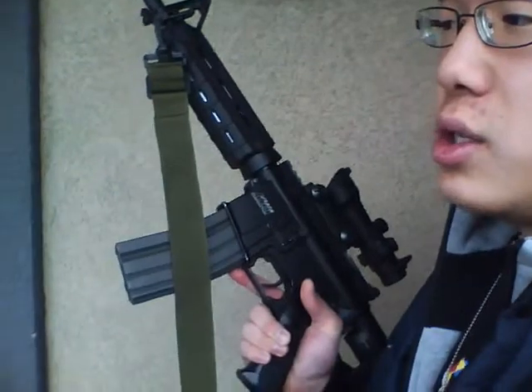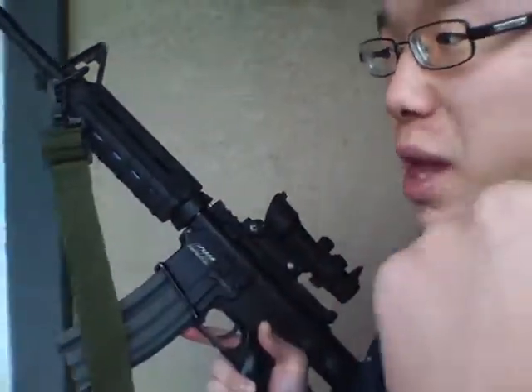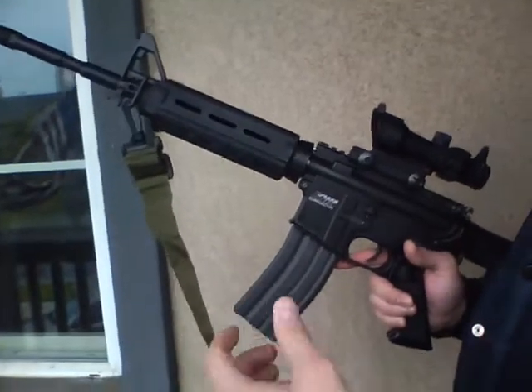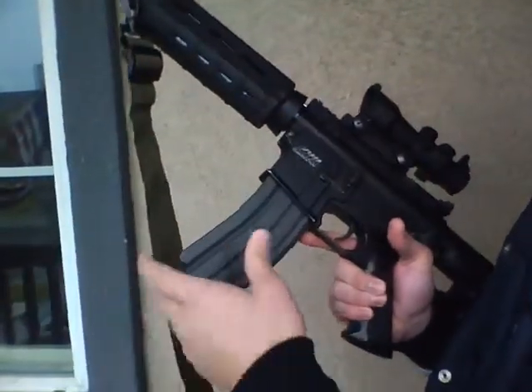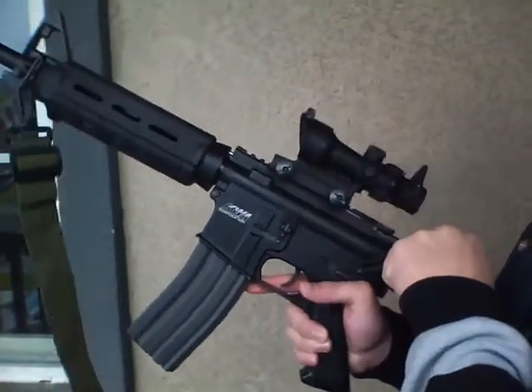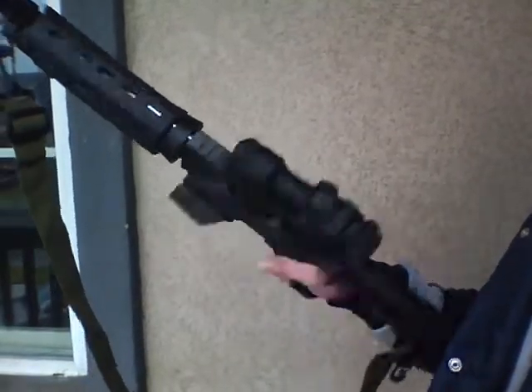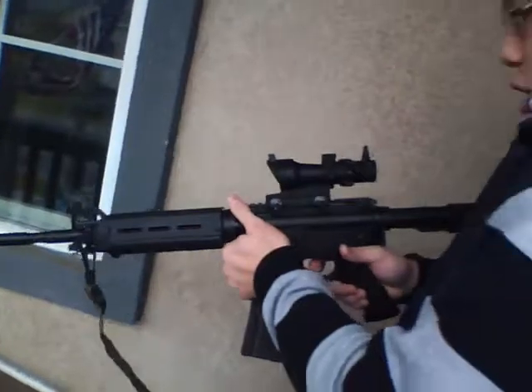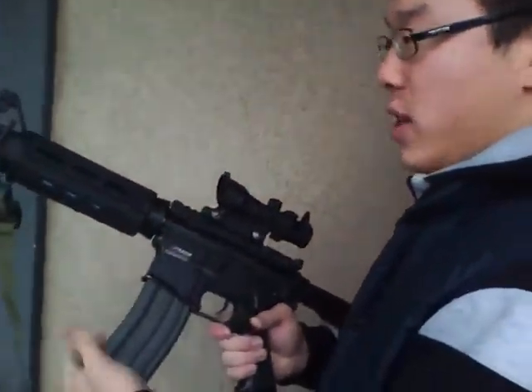Alright, so when I start shooting just go behind my back and you'll see the gun. 450-round mag, fully loaded, locked and loaded. First I'm gonna go semi-auto — I have all 450 rounds in here.